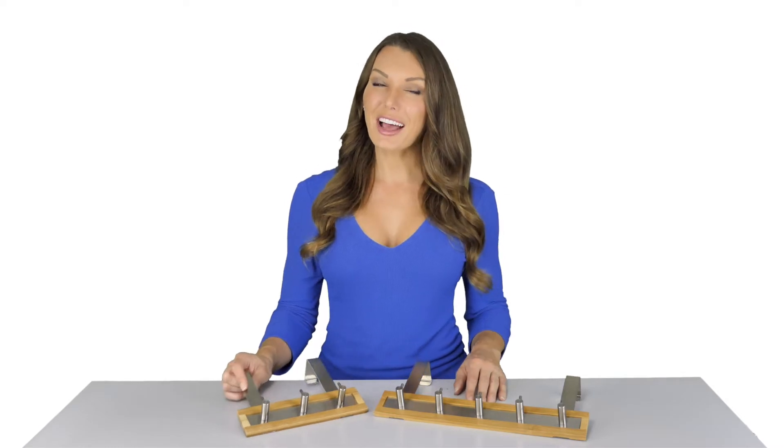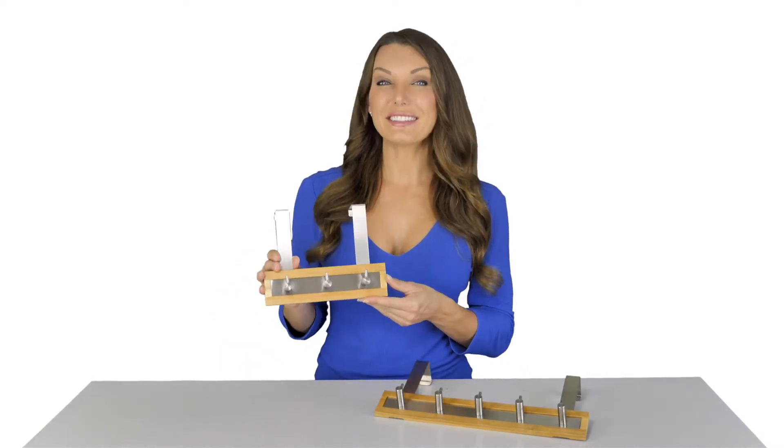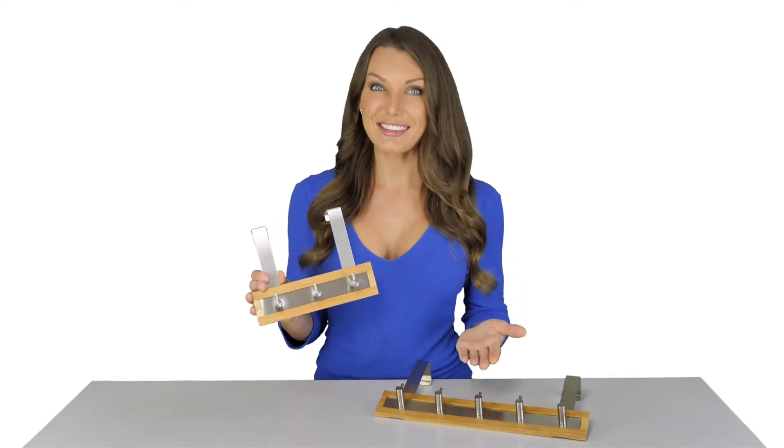This is a great way to keep your towels, robes, and pajamas off the floor. The bamboo and stainless steel design of the sturdy hanger looks great in any type of room with any type of decor.